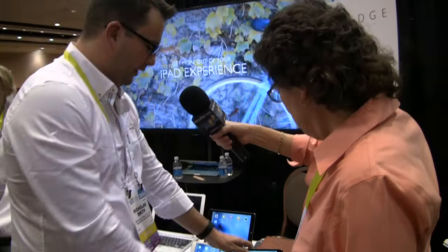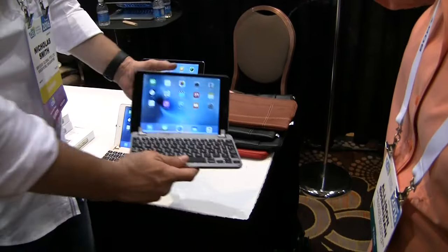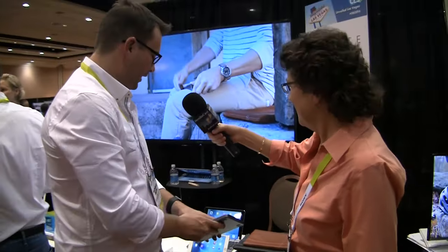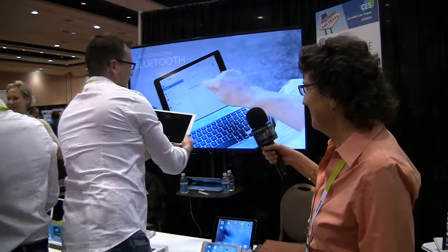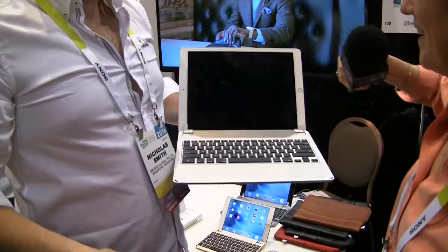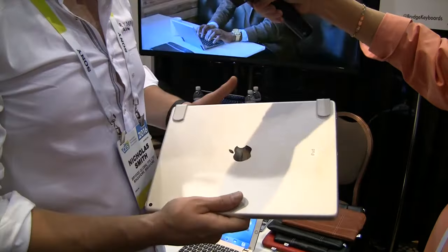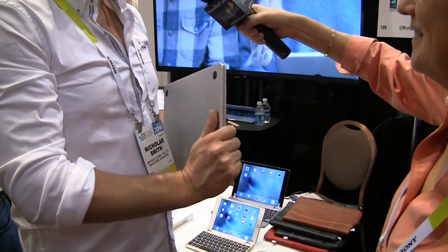They're available now for iPad mini 1, 2, and 3, iPad mini 4, iPad Air and Air 2, and now the iPad Pro. It's large, but the iPad Pro is large itself as well. So this is the only aluminum keyboard on the market for iPad Pro.